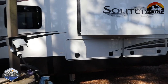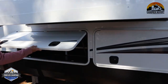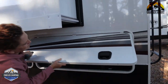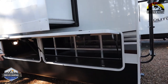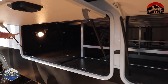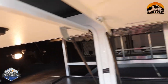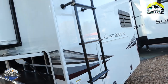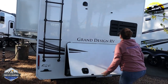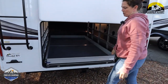Coming back here to check out the storage on the back side — this front piece goes all the way through and it has an easy reel for your power cord. And then in the back you have the big Mori drawer.